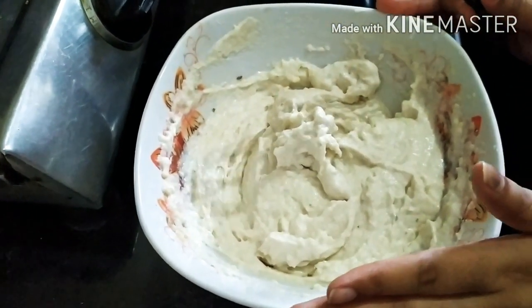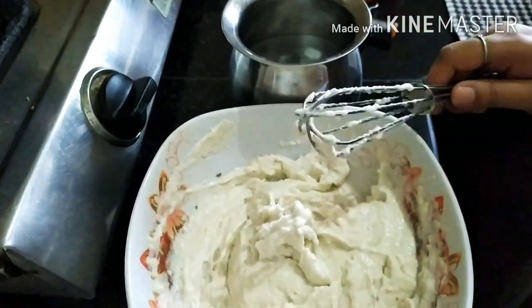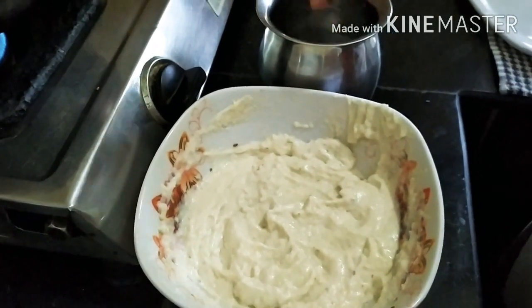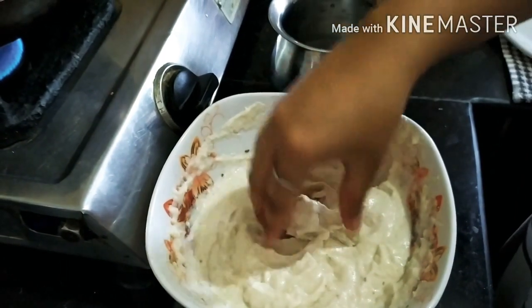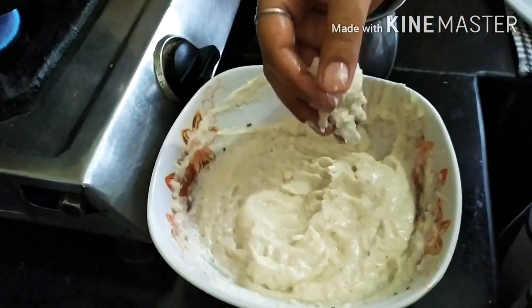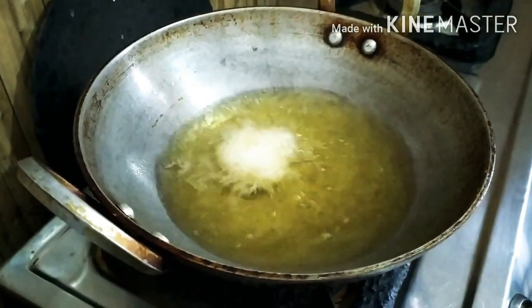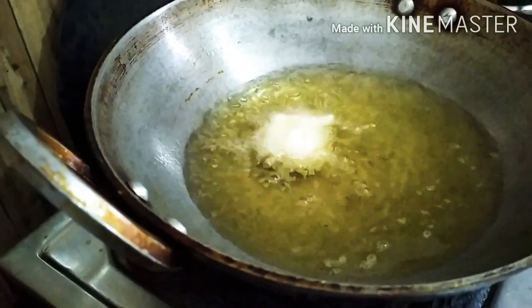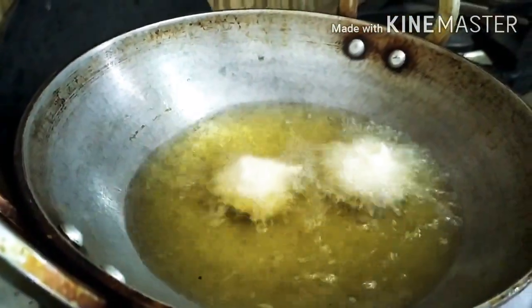Now we will start to make the mixture. We will need a little water. First, we will put some water on our hands so that the dough does not stick. Whatever size you need, you will shape the dough in your hands and put them in the water.